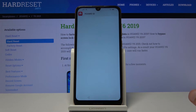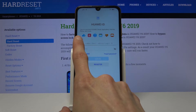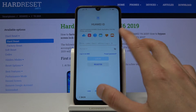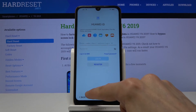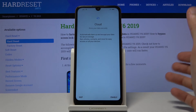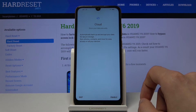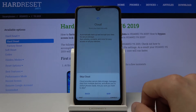From here we have the Huawei ID — a Huawei account that gives you access to a couple of their apps, like Huawei Cloud, the App Gallery, some wallet, health, and other features. This is completely optional and you can skip it. Once you actually want to use those apps, you can then create or log in to their account. I'm going to skip this.